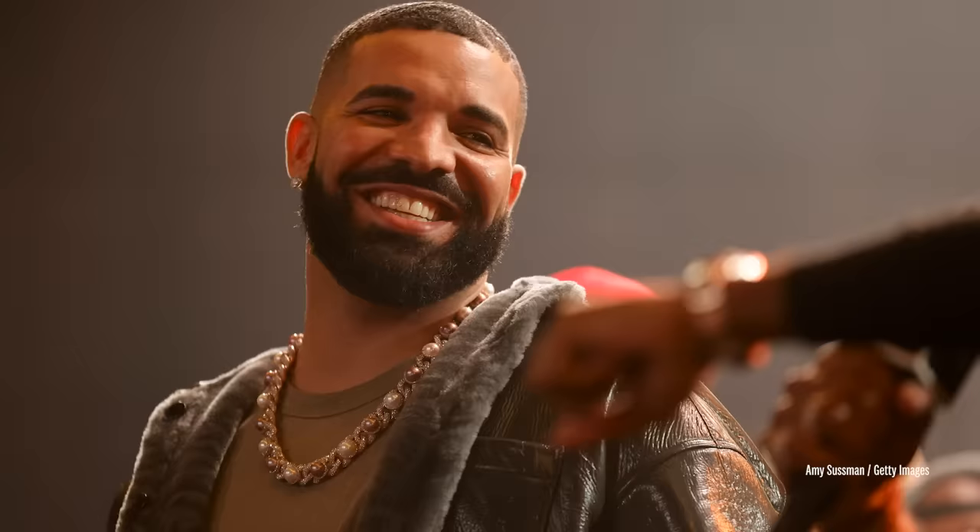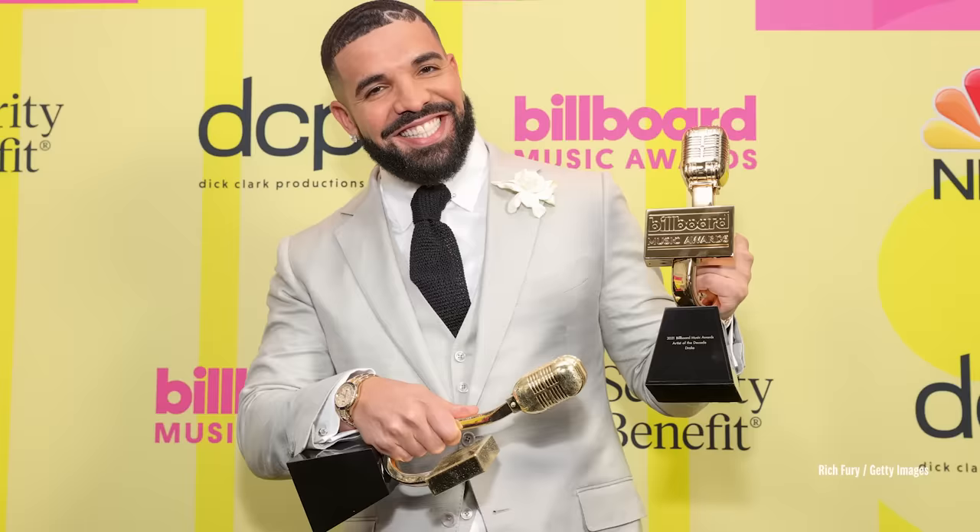We really connected over this dish. It was one of those moments where he would come and join me in the kitchen and really be wowed and excited about what he was eating for the day. I found out that he hates cilantro, which was just so interesting because cilantro is my absolute favorite ingredient. So that's why I chose this dish — it just brings back great memories.